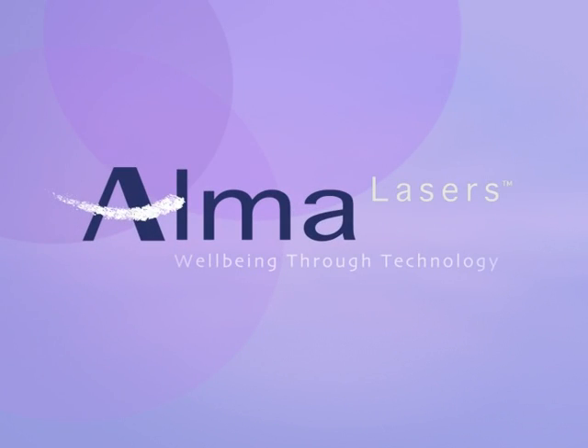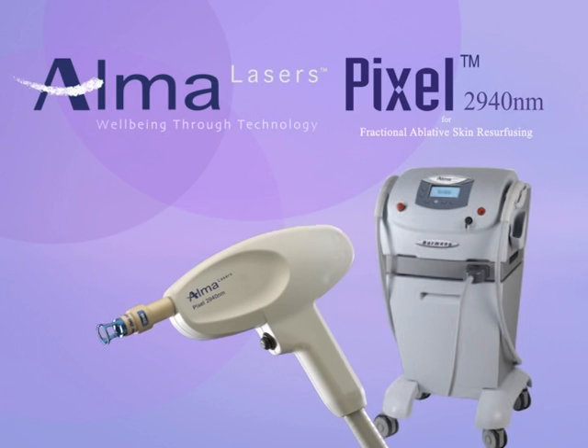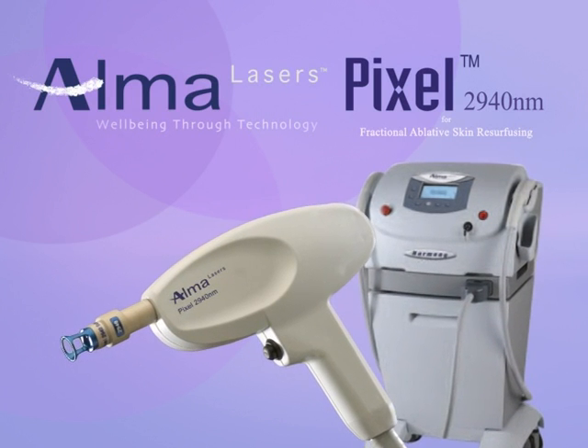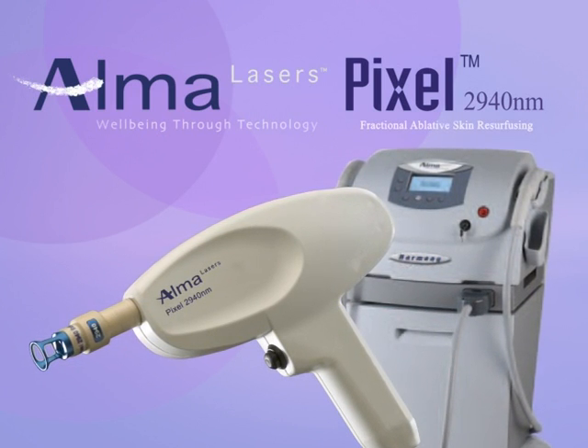Alma Lasers is proud to present its Pixel module for the Harmony system for skin resurfacing and the treatment of fine lines and wrinkles, skin laxity, scars, melasma, and other skin irregularities. The Pixel's unique fractional ablative skin resurfacing technology combines the visible results of ablative laser therapy with the gentleness and patient comfort of non-ablative methods.